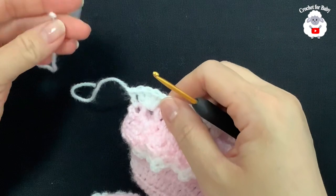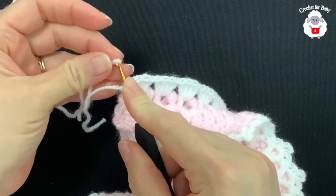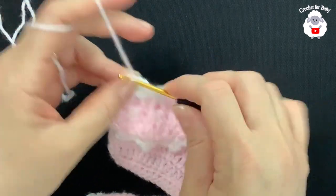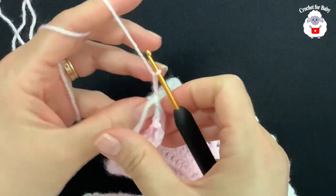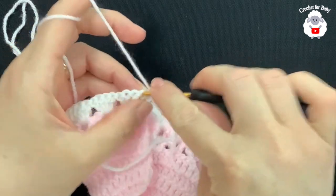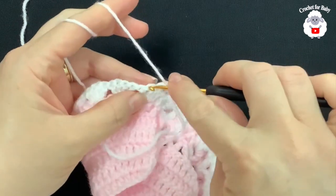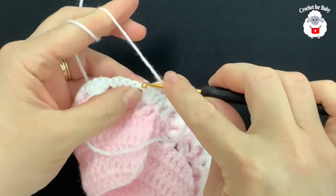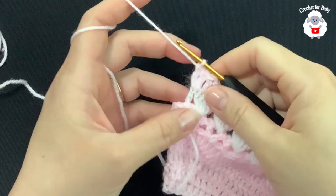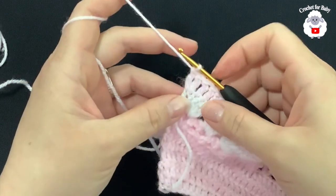For the second row I'm going to use the pink color. Insert the hook on top of the last double crochet, grab this loop, and chain three — these three chains count as your first double crochet. Turn, and for this second row make one double crochet for each double crochet. Here in the second row we're going to finish with 122 double crochets.